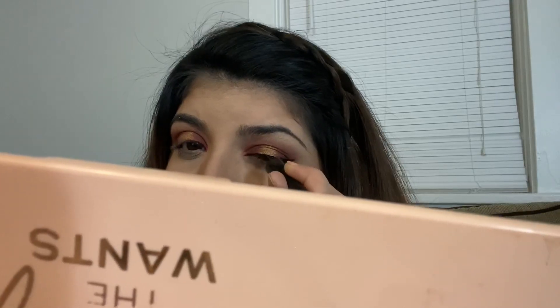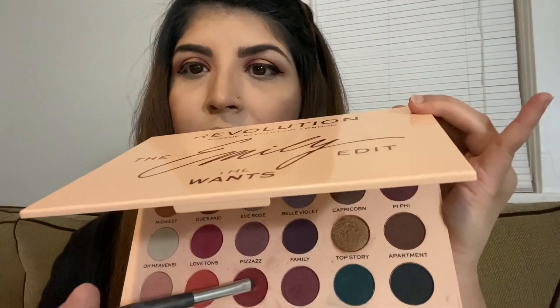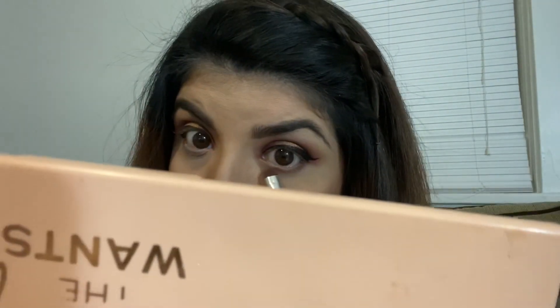Now I'm doing the same thing to the other eye before moving on. I'm applying my wing eyeliner on both eyes. Then I'm going back into the shades Laugh Cry and Cheer, grabbing them on a small brush, and applying them under my lower lash line.